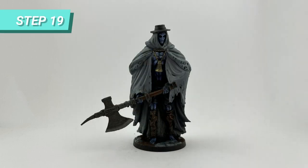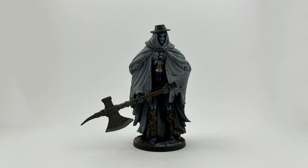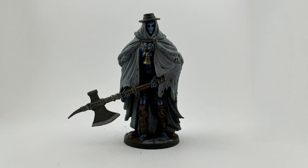Back to the axe, I used Nuln Oil to darken the metal, except the sharpened edge. Once it was dry, I drybrushed Necron Compound on the edges of the metal to enhance the reflections.